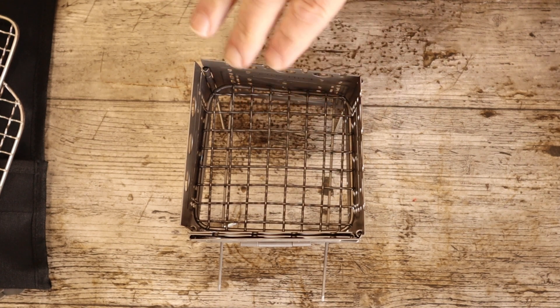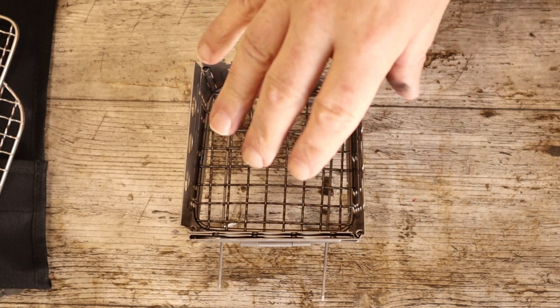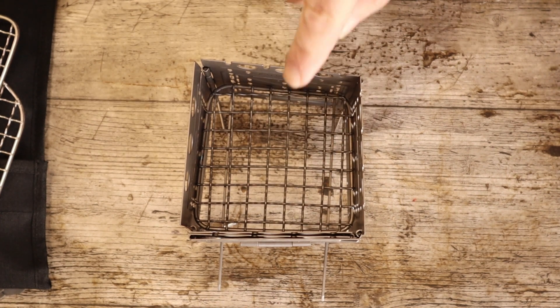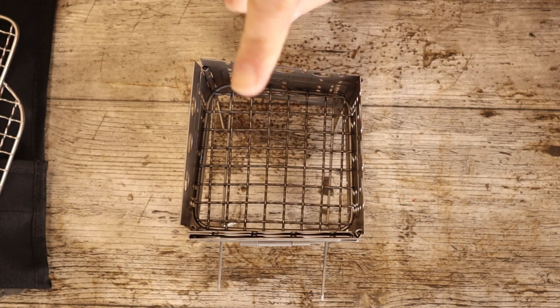I watched a video by a chap called Mark Young — what I would call a fellow stoveaholic. He had a similar idea to use wood pellets, and what he did to get over the grill situation was engineer a small plate and drill loads of holes through it. That was quite good, but I wanted to go one step further.